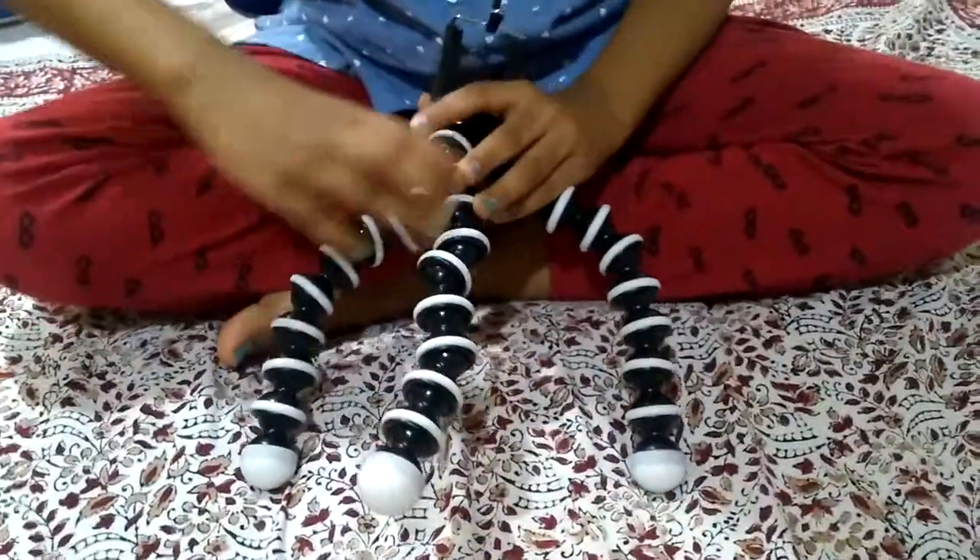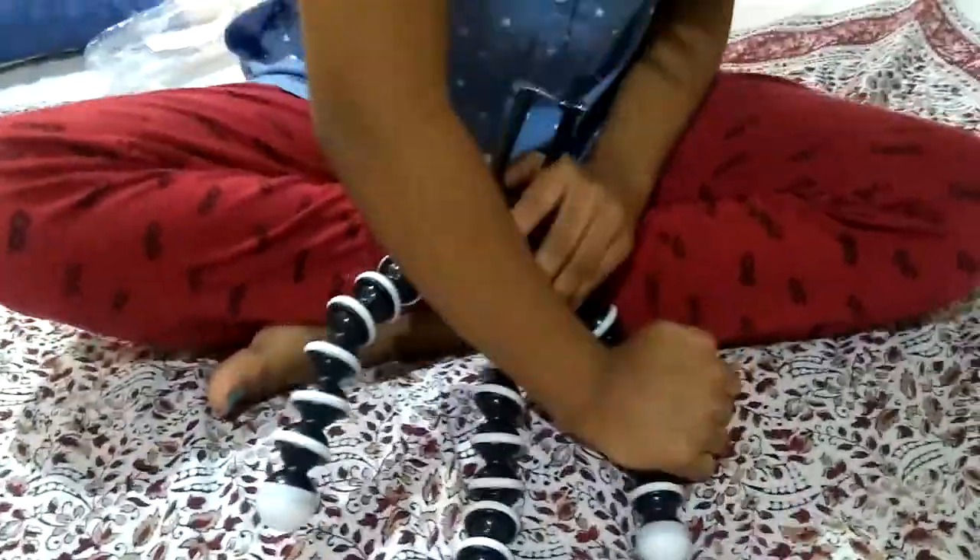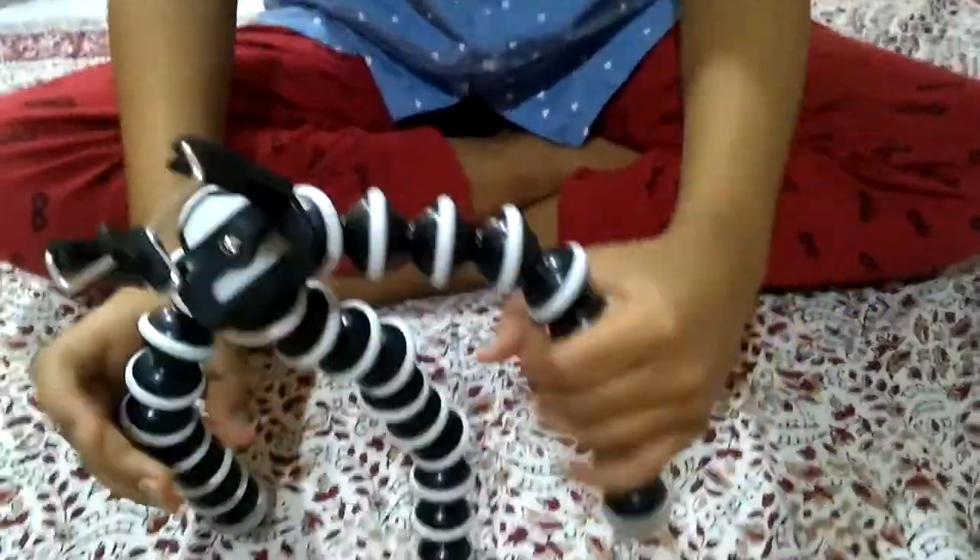I'm going to sit down. Don't drop it. It's okay, this is a little bit. Yes, it's a little bit.